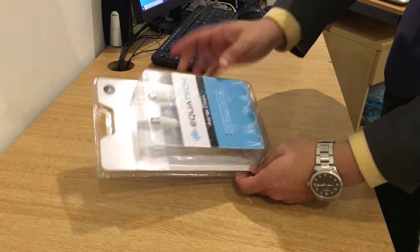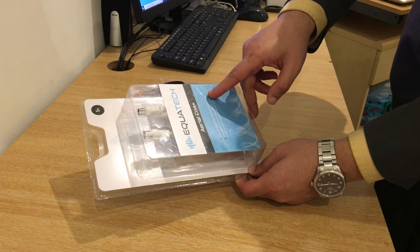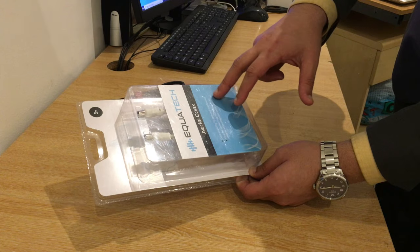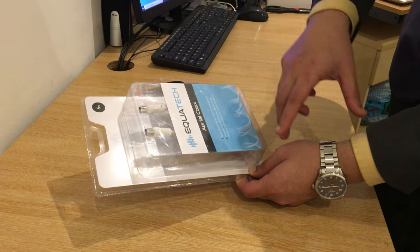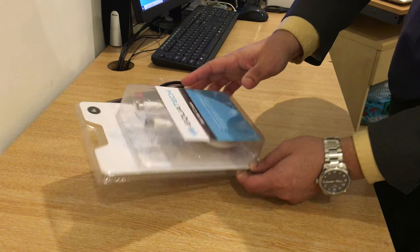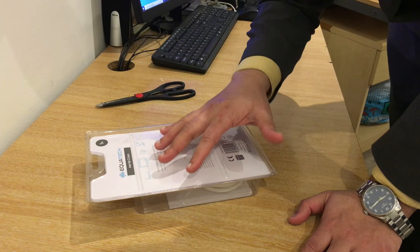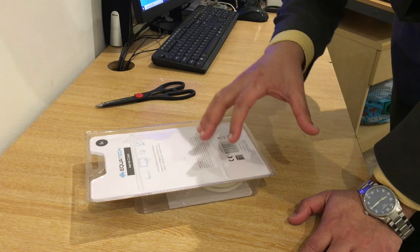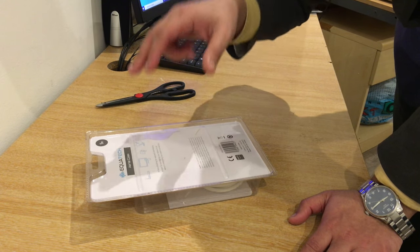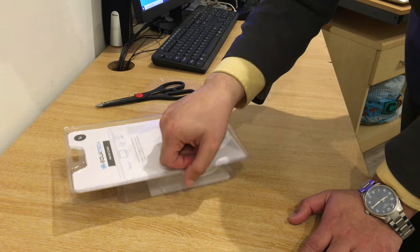So, Equatech Aerial Coax — extra shielding for reduced interference, ideal for connecting your device to an aerial or extending the connectivity. It's five meters long. At the back of the box we have roughly the same information, along with images of a dish, television box, TV cable, and so on.